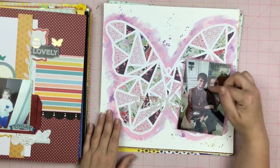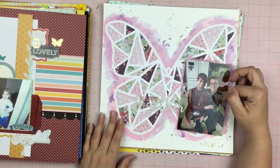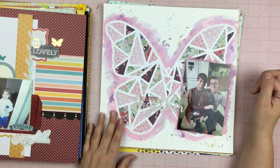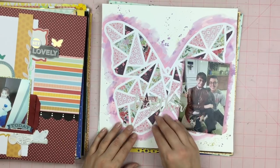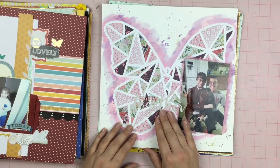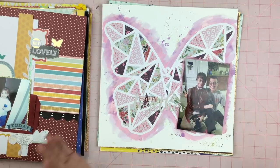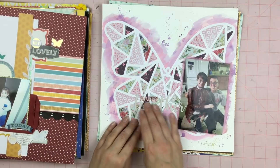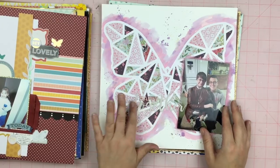This is my son and my aunt who has since passed away. This was Thanksgiving last year — he was stationed in North Carolina so he flew up to Maryland to see the family. I wanted something simple. I tried to build a cluster over here and it just didn't look right — it looked like I was kind of covering up the butterfly and it really went BAM. So I ended up just doing this title — I die cut the word "together" out twice and layered it up just to give it a little more thickness.